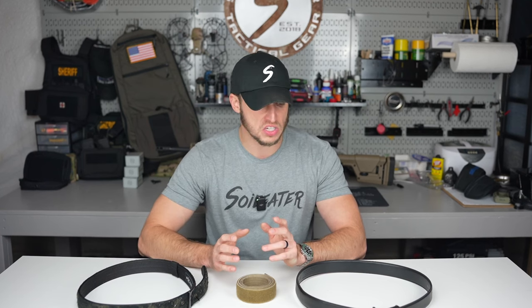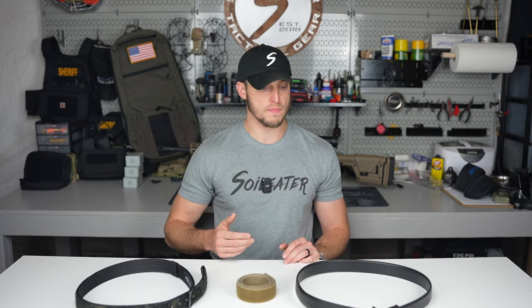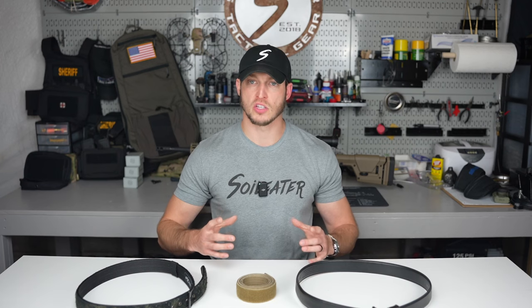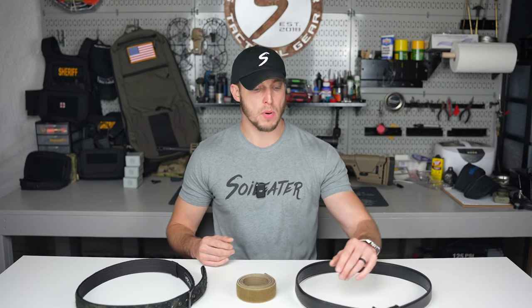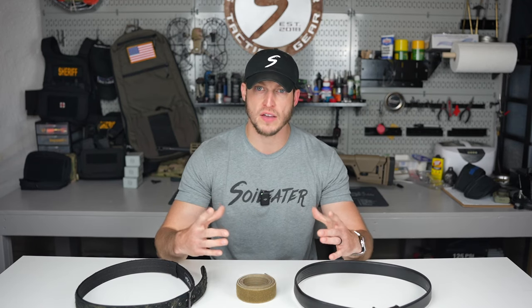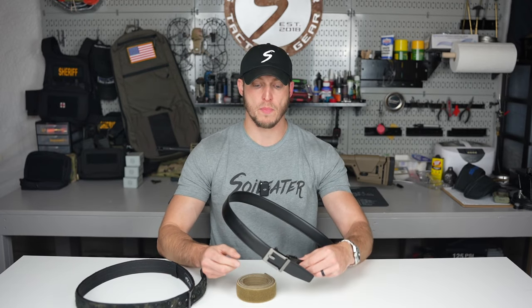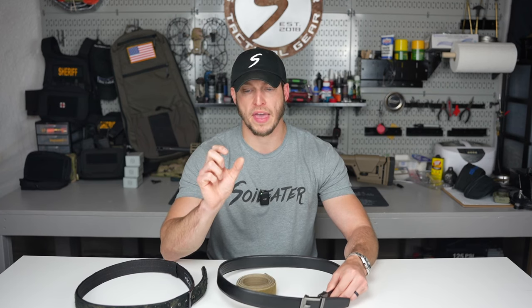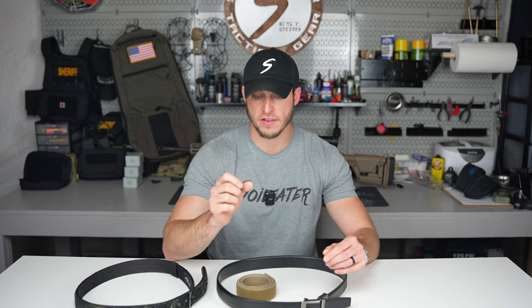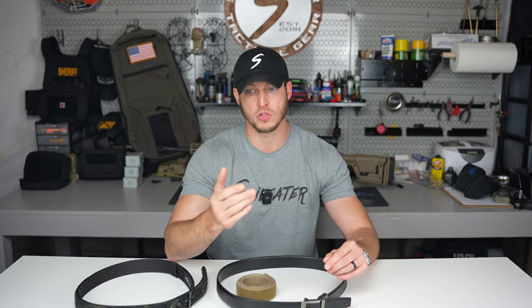Another thing I look for with a concealed carry belt is a belt that has a lot of adjustment points. Unless your body weight's fluctuating a lot, basically the weight of your waist doesn't change too often — unless you're dieting or bulking. But when you put in different firearms and different holsters, you'll find that the circumference around your waist is going to increase or decrease. So I want a belt that has different adjustments. Realistically, I don't want one-inch adjustments — I want micro adjustments. At the very least, half-inch adjustments, or on better belts, quarter-inch adjustments.